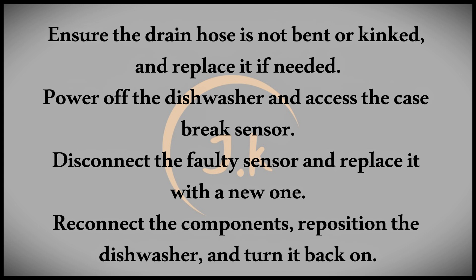Next, check the sink drain. If the machine is new, ensure the drain isn't capped. If the sink is clogged with debris like food or napkins, clear it out and run clean water through to ensure proper flow.